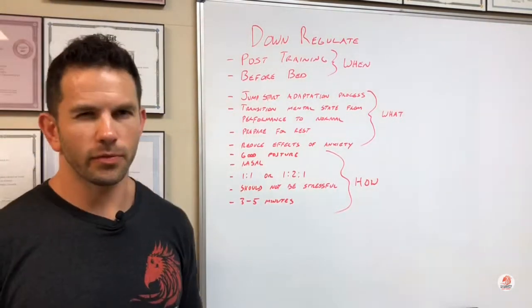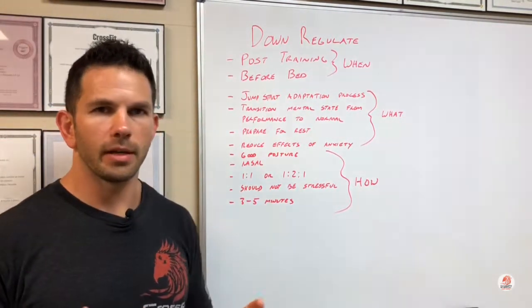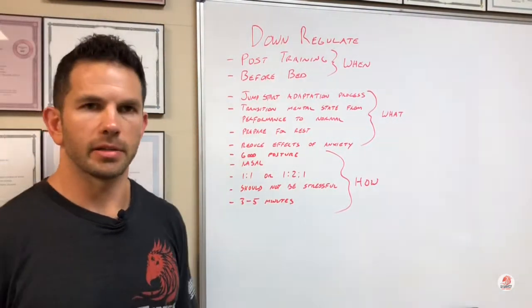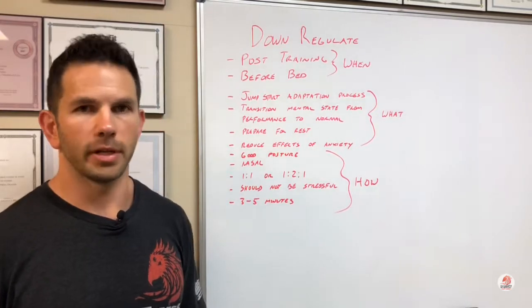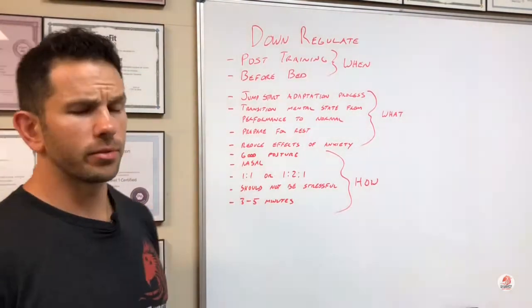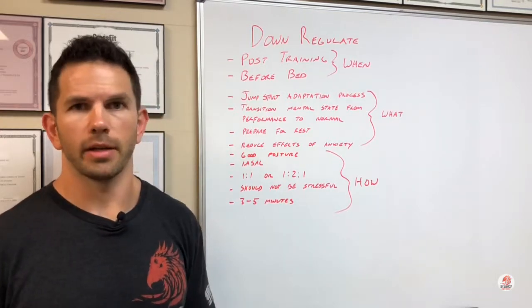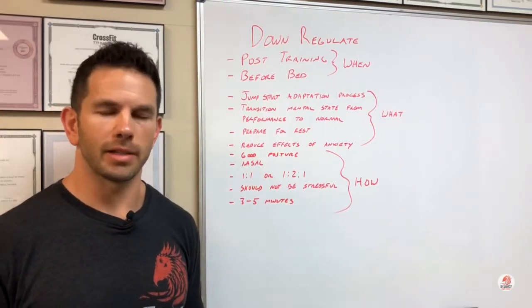It's going to transition you from that performance mental state into just our normal mindset. If we're doing this pre-bed, it's going to get us into that nice restful state, ready to sleep. It's going to reduce any effects of anxiety and stress — that's both after the workout and before bed — just get you into that nice calm state.